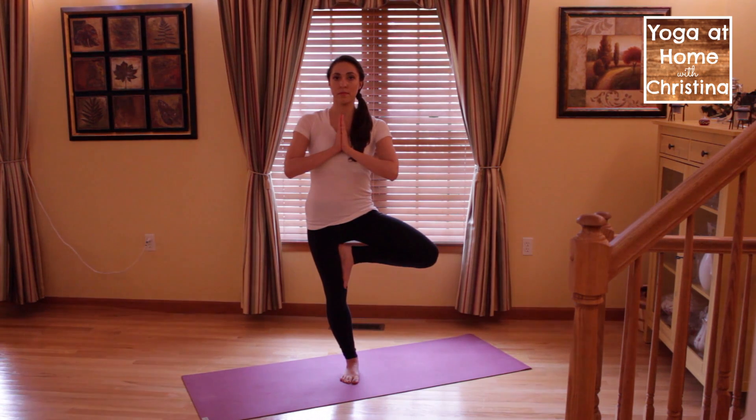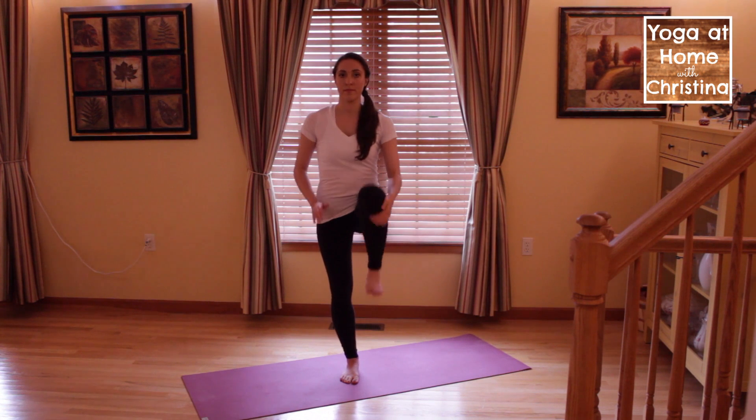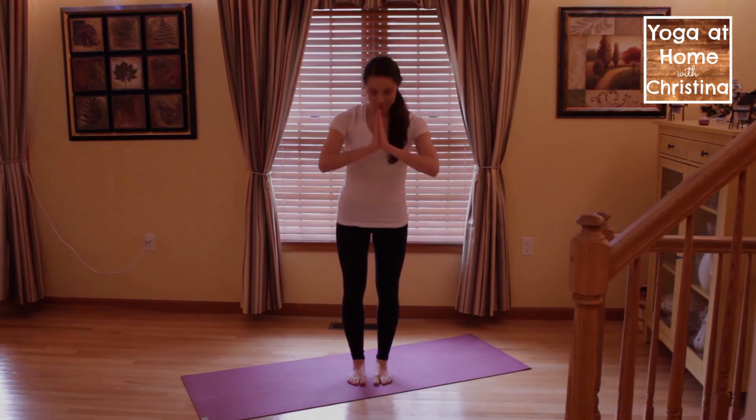To assist with your balance, try focusing on one single spot in the room, or try engaging your abdominal muscles. To come out of Tree Pose, release your foot from your leg and set it down on the floor. Thanks so much for watching. Namaste.